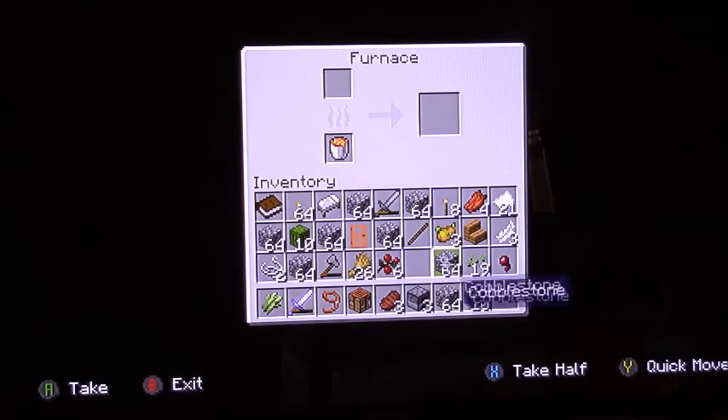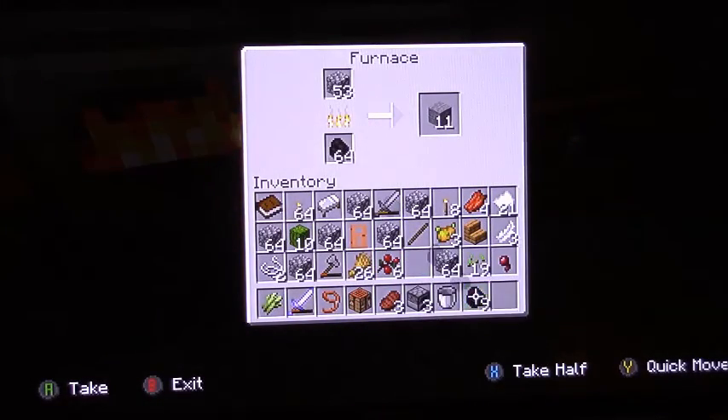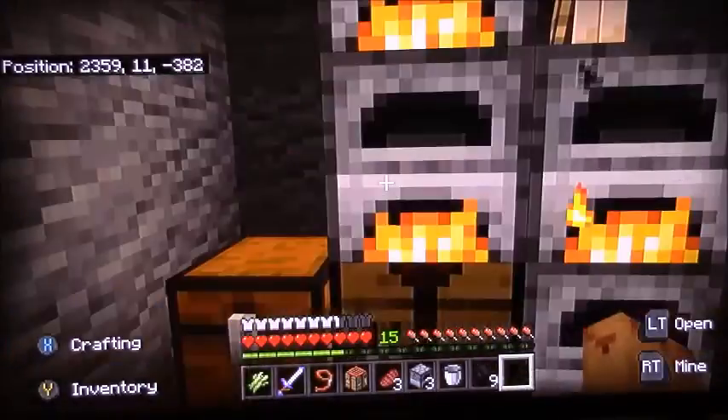Why did I put furnaces inside the furnace? I'm like, oh great, smelting all this stone is gonna be a big waste of time — but I didn't know that at the time.